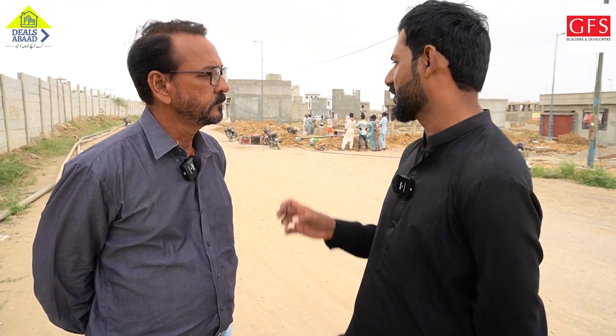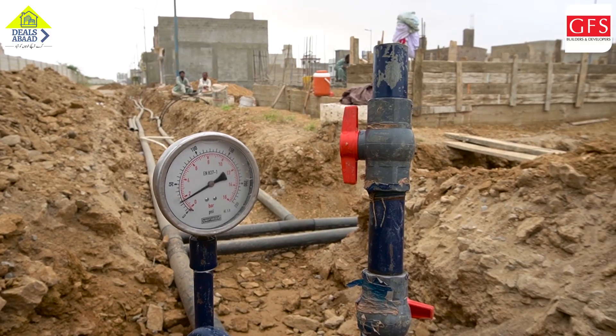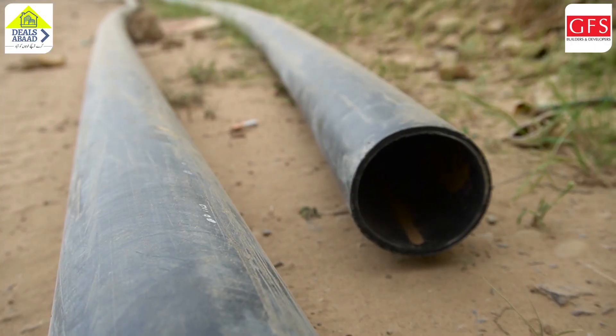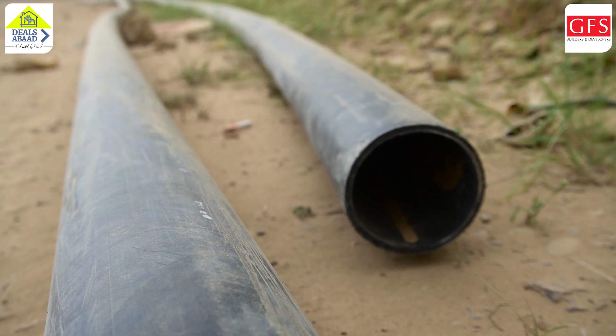We are working on the water line. The pipe is used for quality and better performance. It is the P&N pipe, which is used for 10, 12, to 15 years.